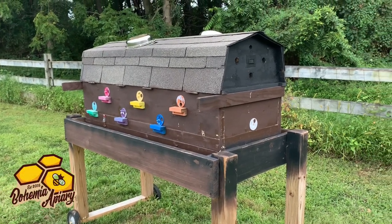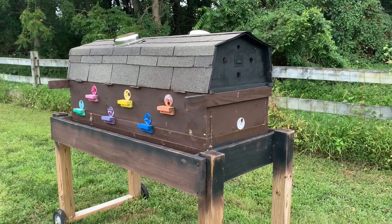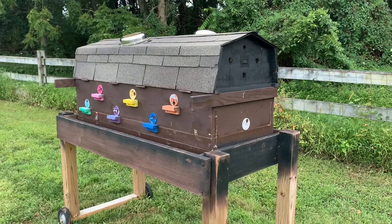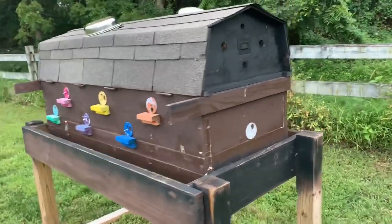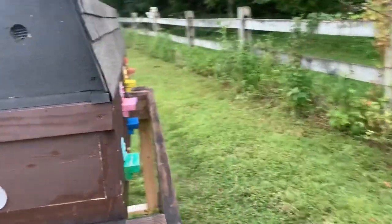Hey, it's Jason from Bohemia Bees and I get a lot of questions about this mega queen castle that I built about a year or so ago. It's a pretty neat contraption — definitely something that's helpful when you're trying to do a mating nook where you've got smaller colonies. Give you a little quick tour of it.